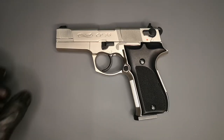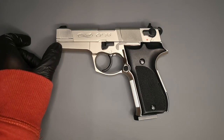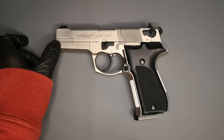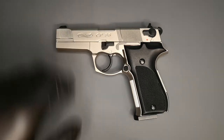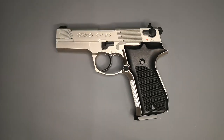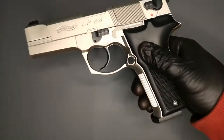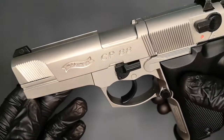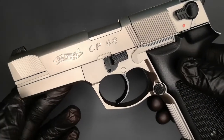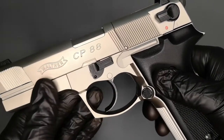You can get it in a competition version where they've got a bit of a muzzle extension, which mimics what you would have on a competition pistol to allow muzzle flare to escape, meaning the recoil wouldn't be as strong and you can get your gun back on target quicker. I don't know why they call it CP-88 because it's just P-88 in real life — competition pistol, maybe.